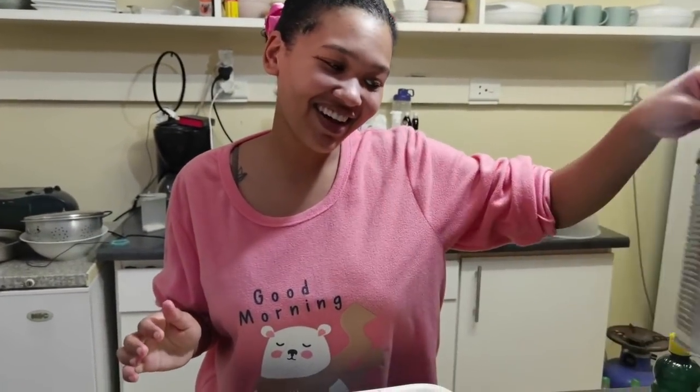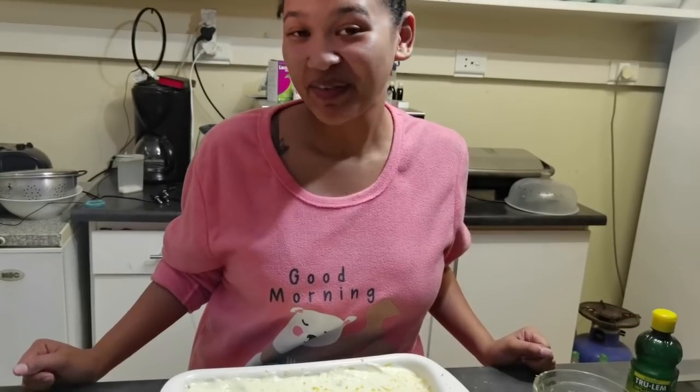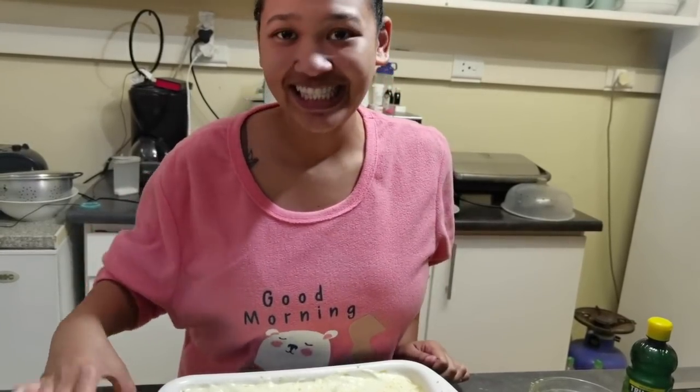I really hope you enjoyed the video and I really hope that you will be able to bake this. This is really, really easy — easy peasy lemon squeezy. I hope you enjoy it and I hope that you'll be able to make it. That is me, Ambalicious, and I'm out. Beep beep beep. Thank you.